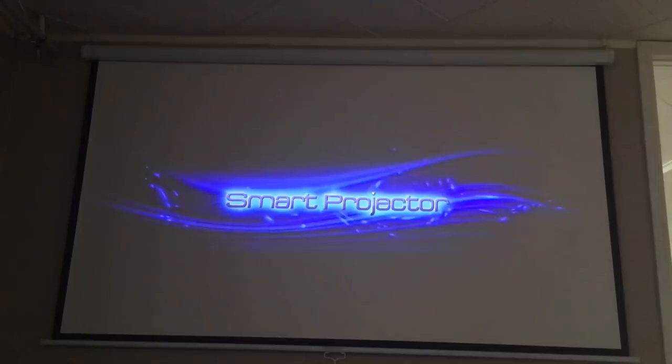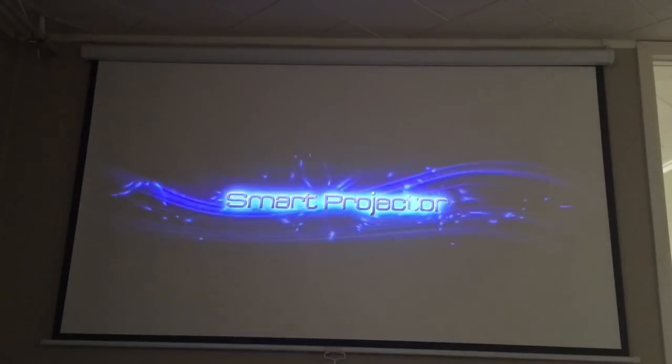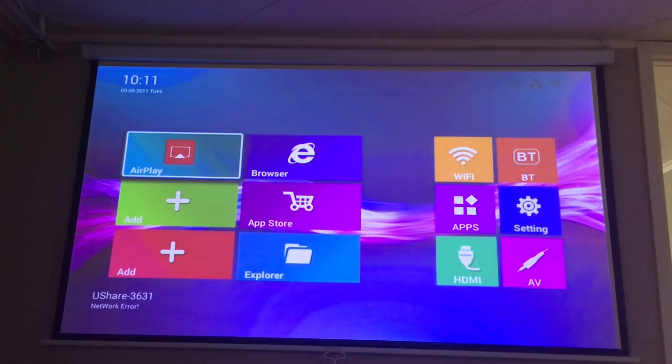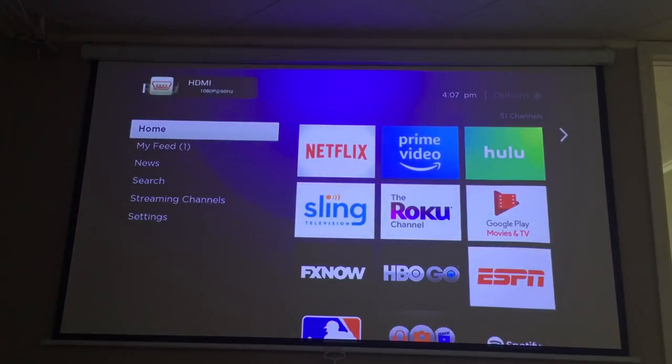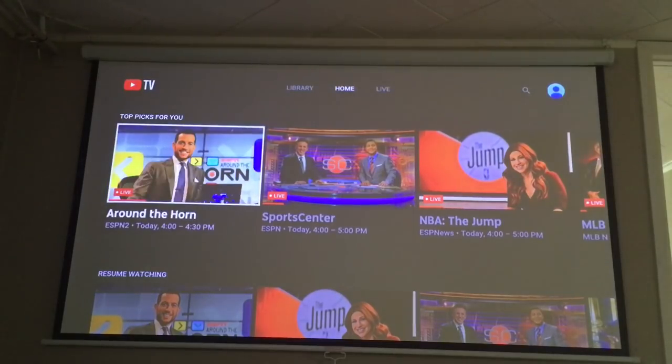I have a Roku attached to this, so once it recognizes the Roku it goes right to it. That's how fast it takes to load up. It's going to play a channel from my YouTube TV just so you can get an idea of what the picture looks like in a dimly lit room with some light bleed coming in, and you can hear the speakers as well.